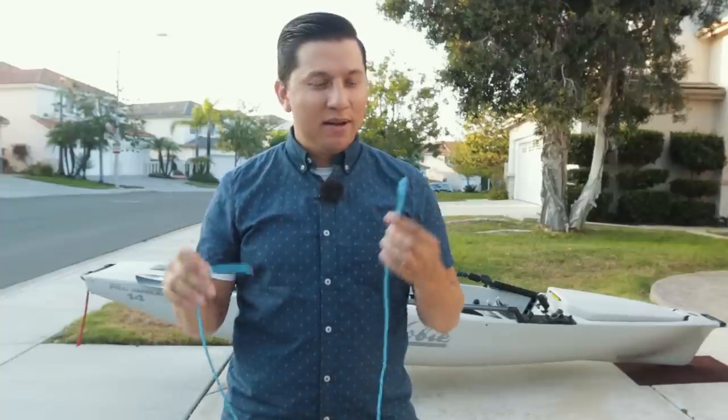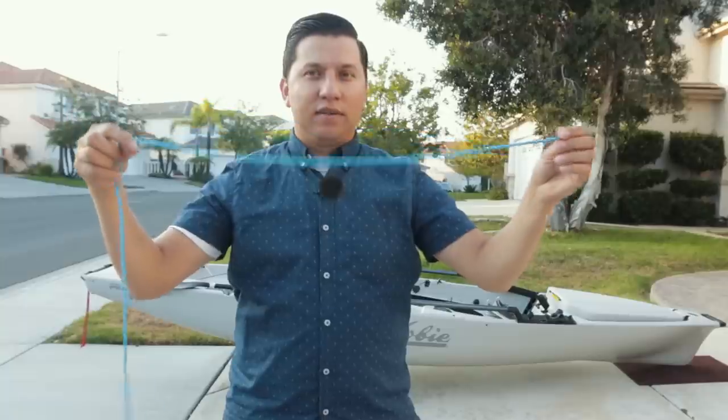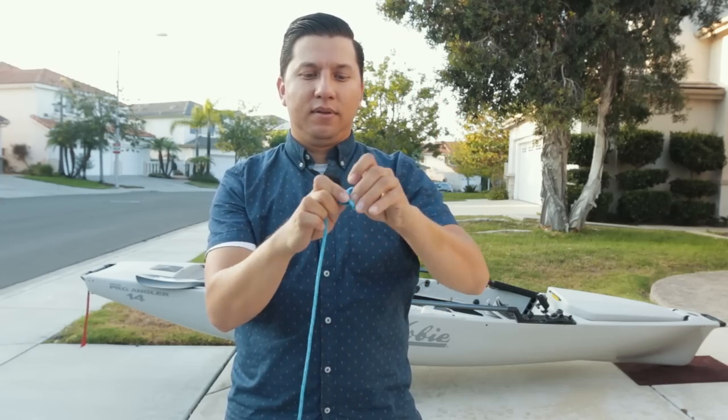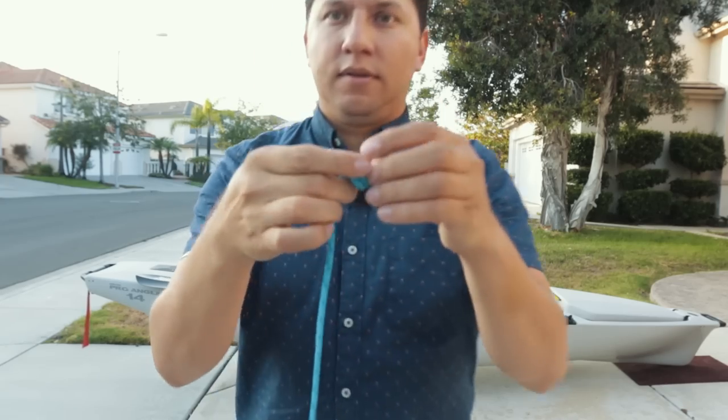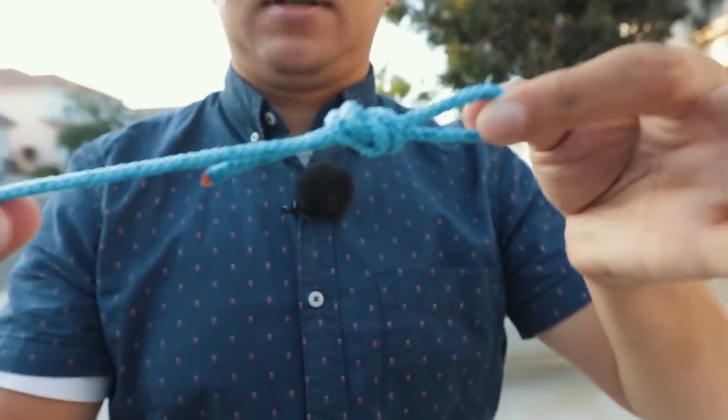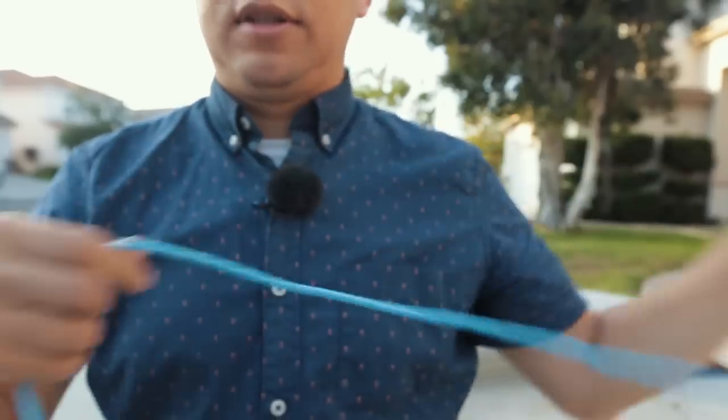Before you try the actual cart on the kayak, I'm going to show you a little trick that will save you some time when you're fishing the hooks through the scupper hole. Take a four-foot section of paracord and tie two knots: make a loop and make an overhand knot with that loop. Do the same thing on the other side.